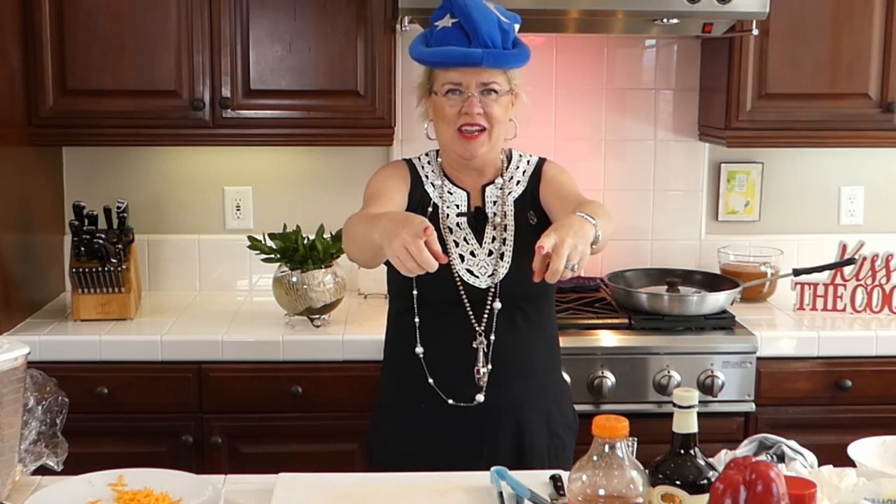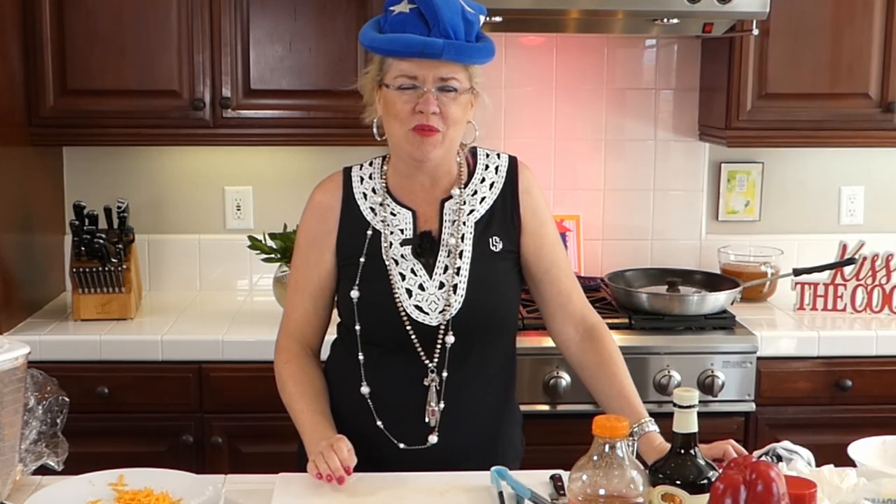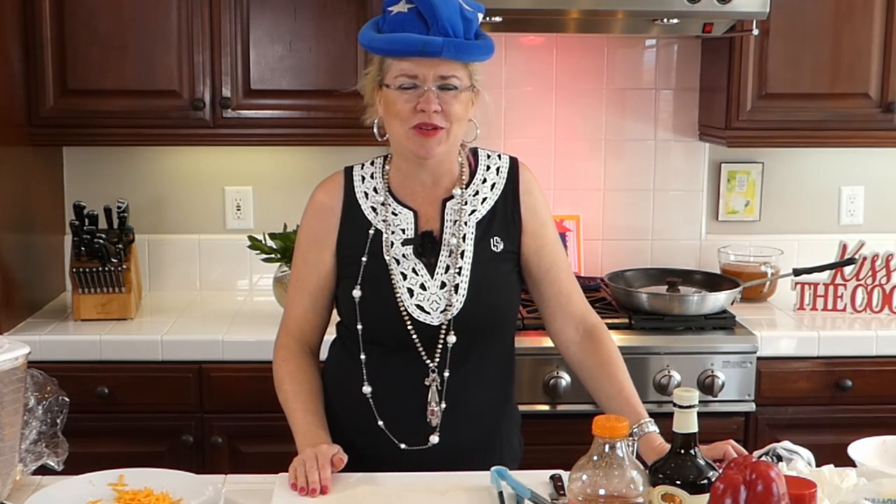Birthday shoutout today to Tamara Rossi Molina — she is our home warranty rep and we've worked with her for almost 20 years. Happy birthday Tamara, I hope you are not working today! And an extra special birthday shoutout for tomorrow to my dear friend and neighbor Heather — we celebrated in style in Montecito on Saturday, but her actual birthday is tomorrow. We love you so much, happy birthday!